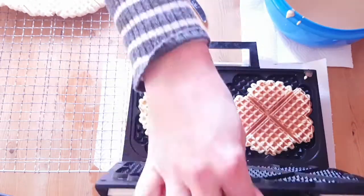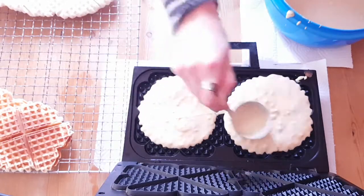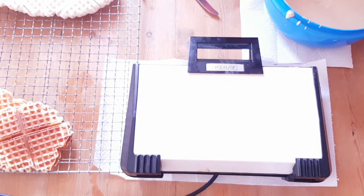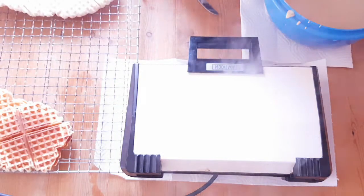For this you'll need a vintage waffle iron. This one has four hearts, and that's exactly what we need. So I'll make a batch of waffles, and then the one that comes out best I will be using to make the template.